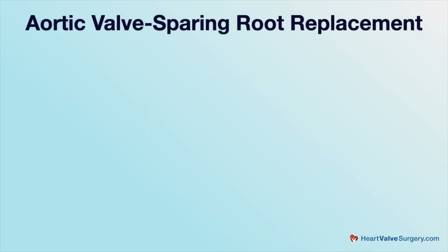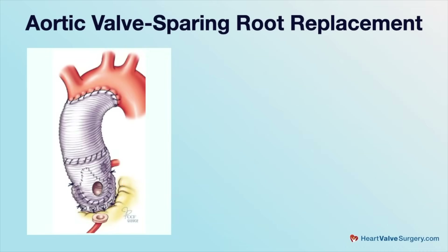One of the questions that comes up in this whole subject is: what exactly is valve-sparing aortic root surgery? Why is this relevant? Aortic valve-sparing root replacement is an important approach today in addressing the dilation of aortic root aneurysms.